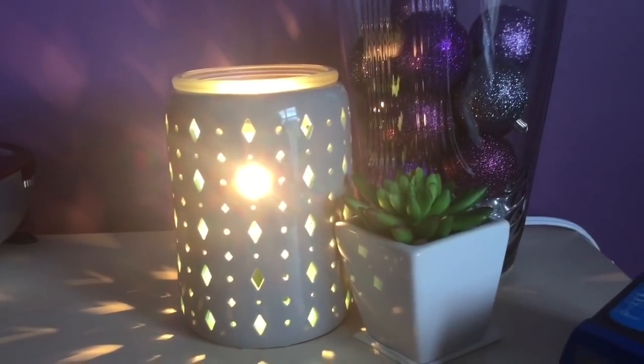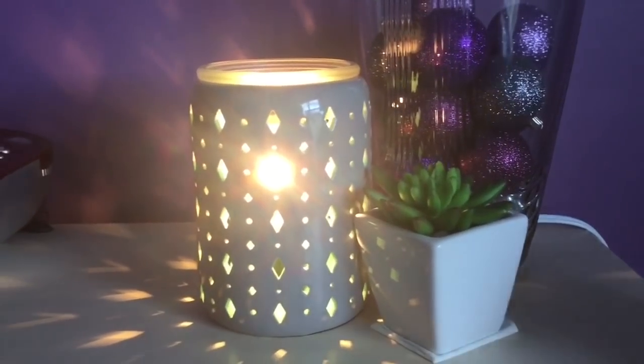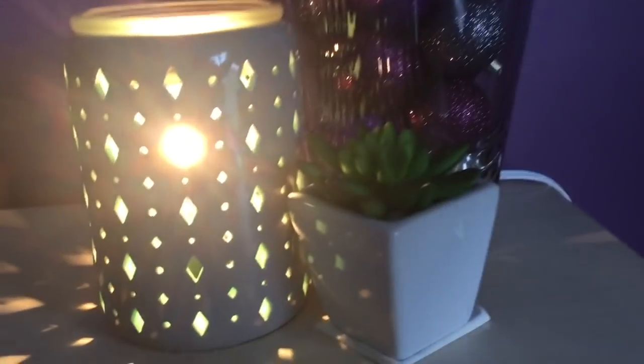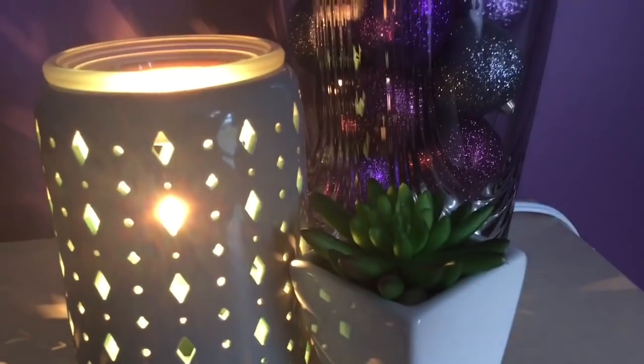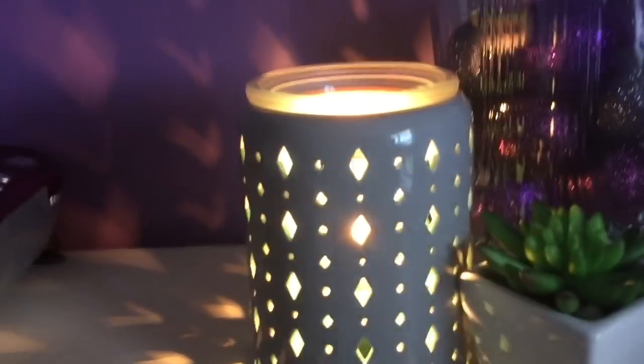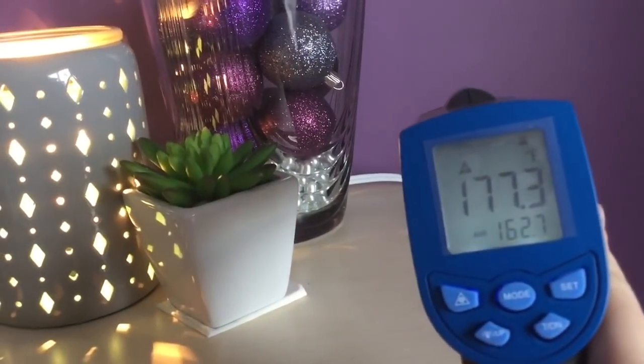Here we are in my lovely daughter's room — lots of purple going on in here. It's a 25-watt Beacon warmer and right now she's got Wild Black Cherry, one of her favorites, going on. It is measuring 177.3.